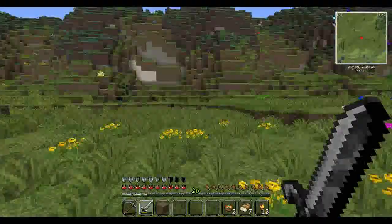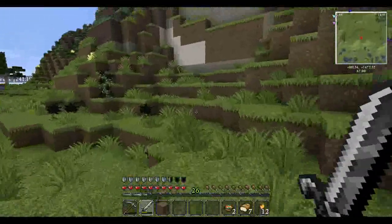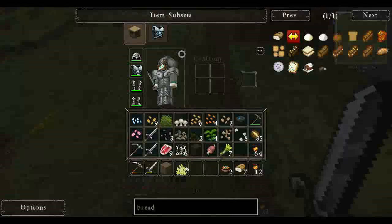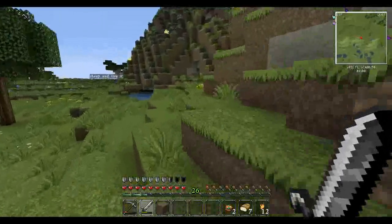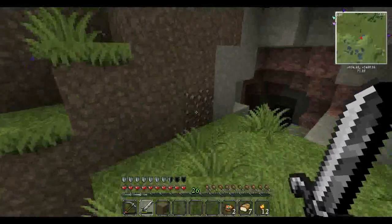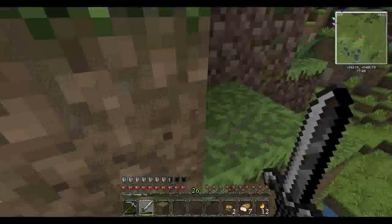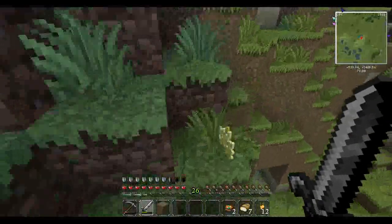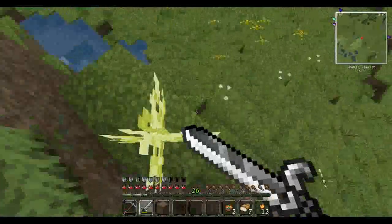Now I believe those bright yellow things over there are another type of garden. So we're going to go ahead and grab those — yes, they are! That is the grass garden. And there's another one over there if I can get up to it. If I fall, you're going to learn very quickly I am terrible at anything parkour. Parkour is not my friend — and that's not just in Minecraft, it's pretty much any game.